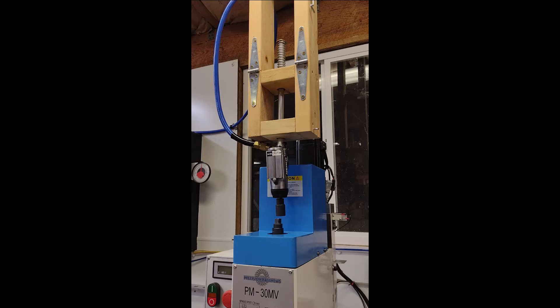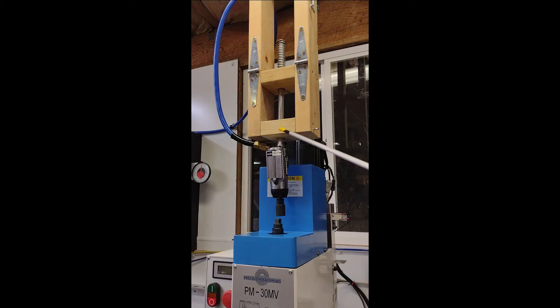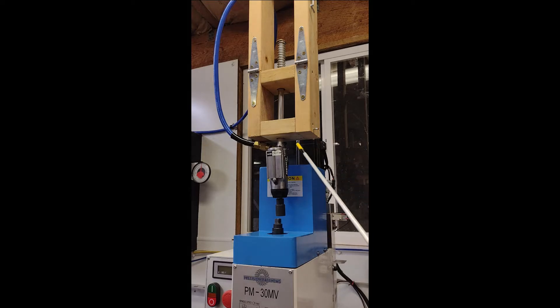I basically had what I call the troika: in the future I'm looking to do this spindle encoder, this power draw bar, and then most likely a motor upgrade. That may require redoing the pulleys for the motor to drive the spindle — that has the biggest question mark as far as motor replacement, and that is definitely in the future. But if I do that, it would be one system designed to incorporate all of these.